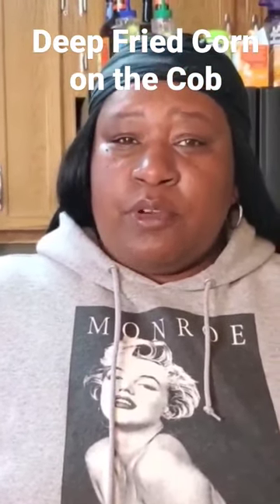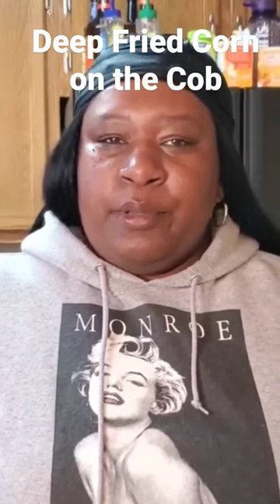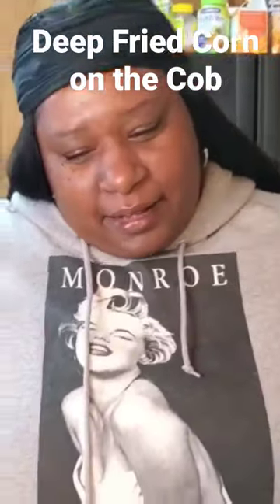Seriously, this is faster than frying up some french fries or something. It takes about three minutes, maybe four — you just want to get it golden brown. But look at her, can y'all check her out?